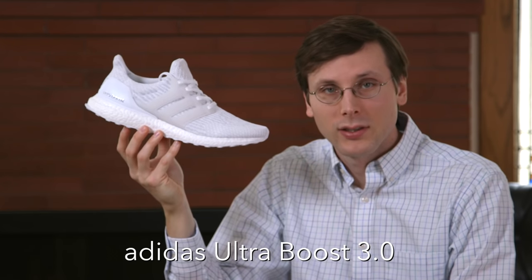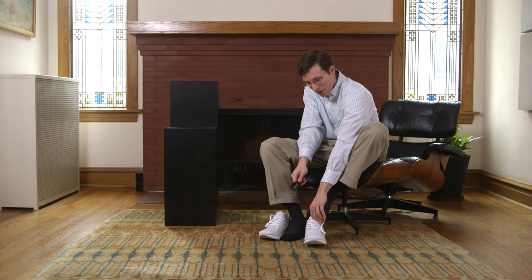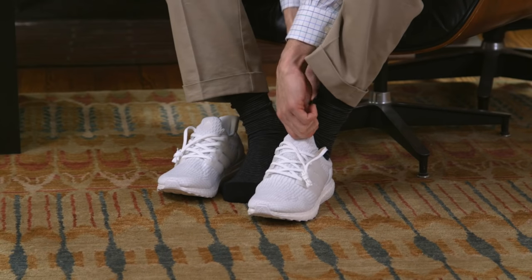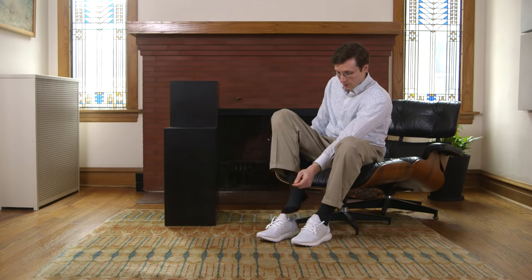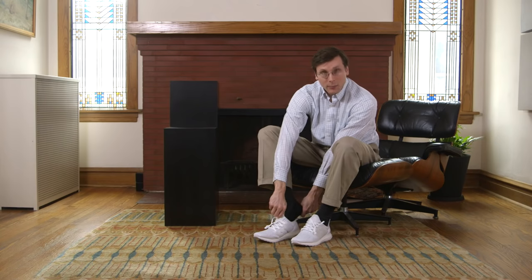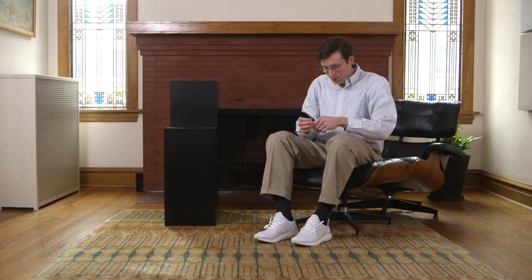Number 5: the Adidas Ultraboost 3.0. Seems like the opening's bigger on the 3.0. Stretchy prime knit. In with ease. Horn on the back — grab on tightly. Success.